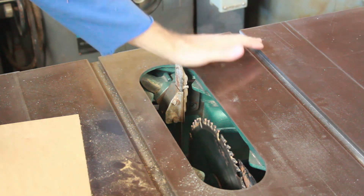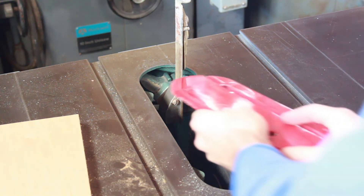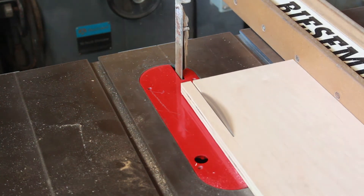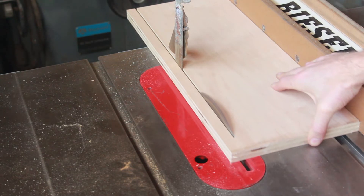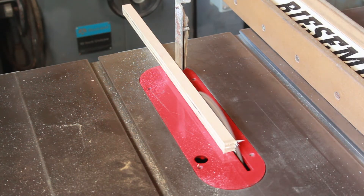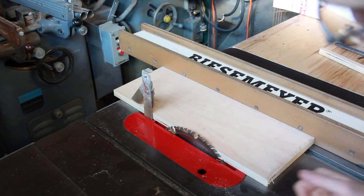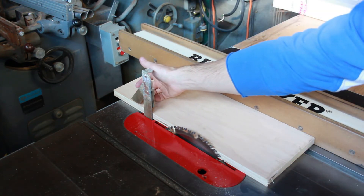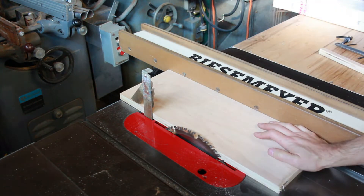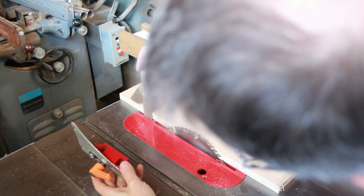Once mounted, the Delta Disappearing Splitter goes up and down with a simple motion. After the test cut, much like the Shark Guard it was fairly easy to line up and align quickly. This one does have the kickback pawls, which is a difference, and you can see that it does help resist kickback — pulling backwards, it's resisting somewhat.